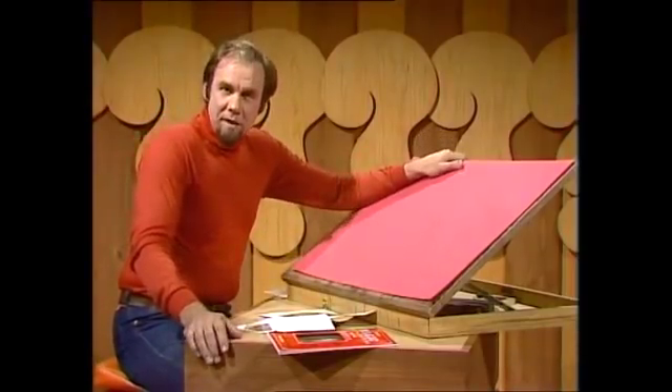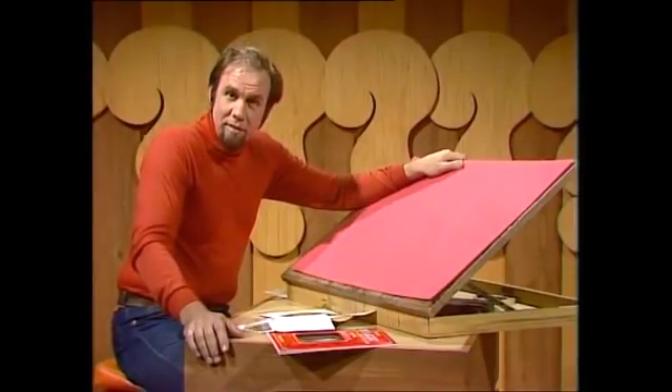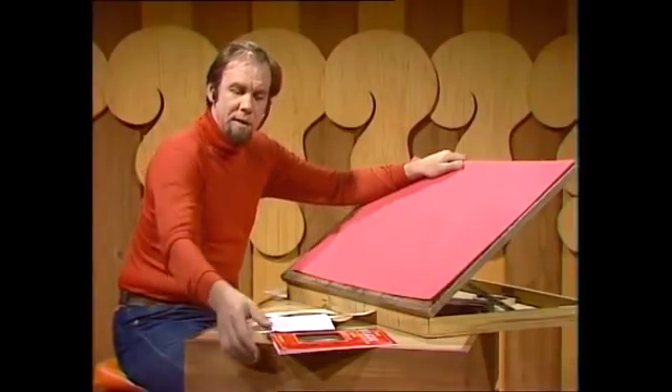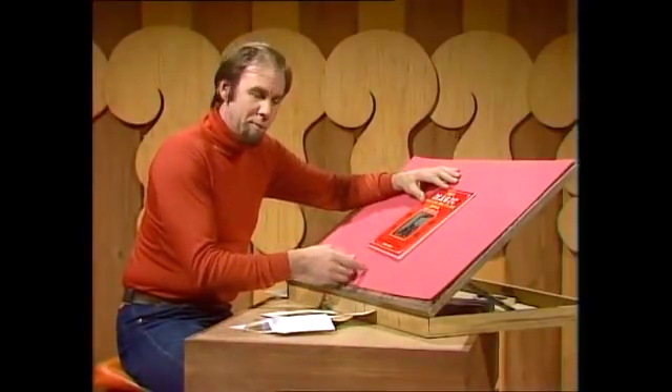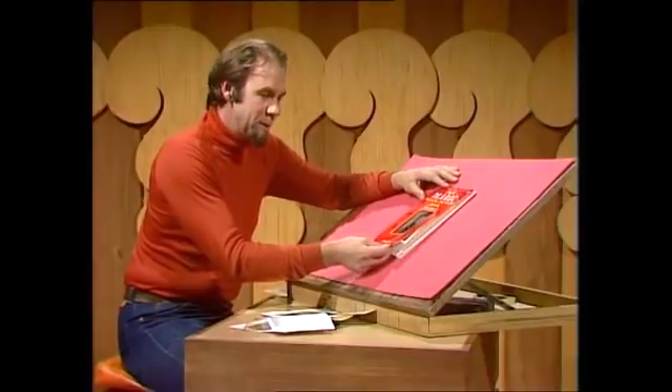Well, what use are they? Scientists use them for analysing the weather and lenses and all sorts of things. But hundreds of years ago, before the advent of moving pictures as we know them, they were used for magic moving picture books.